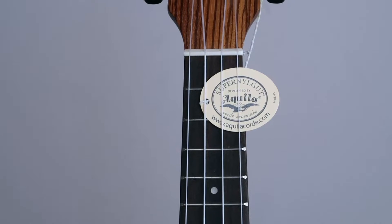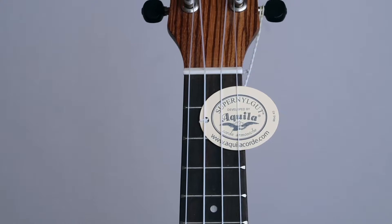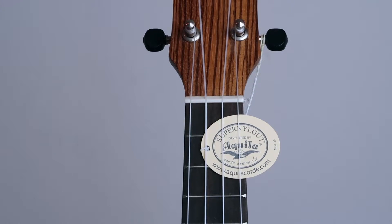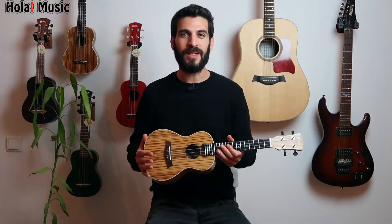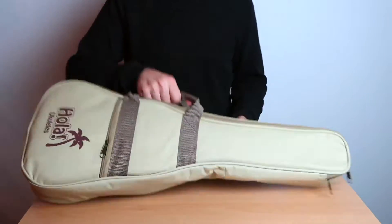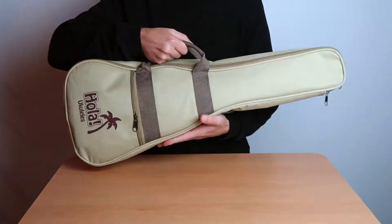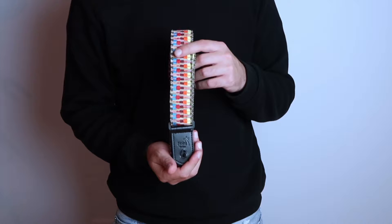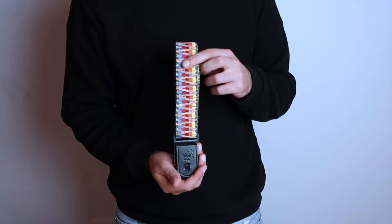In addition, the strings installed are Aquila, which I'm sure you've heard of. Any experienced ukulele player out there would recommend these strings. You get a padded gig bag so you can carry your ukulele with you, three picks in different sizes, and of course you get a strap — basically everything you need to get started and enjoy your new ukulele.